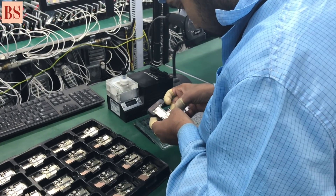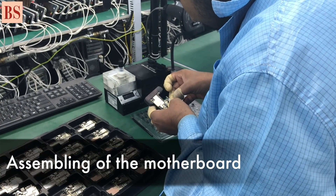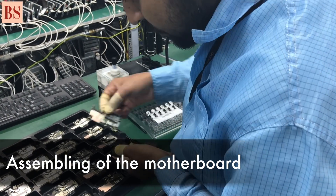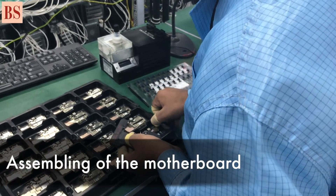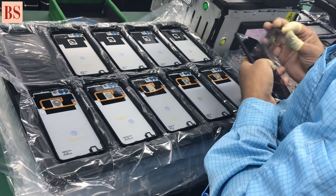The process of assembling a device: the device is combined with touch panel, then LCD, then front cover. Inside there's a main board, and then support, and then battery. Then on the back side it's the battery cover.